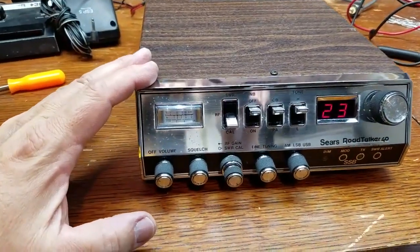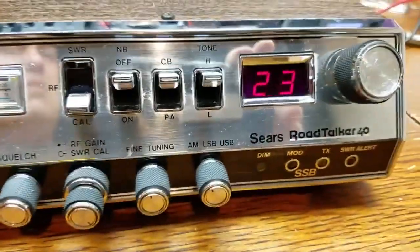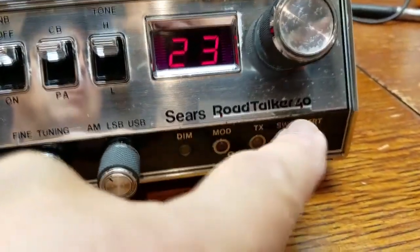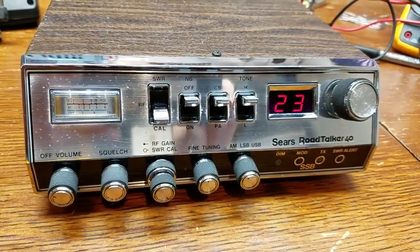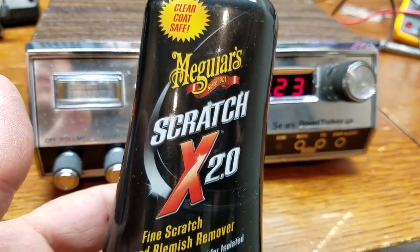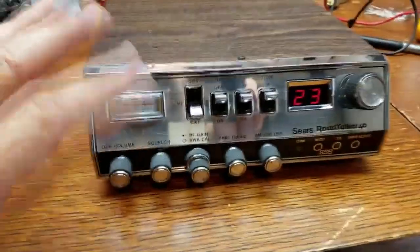I couldn't just put it away with that oxidized face, and I honestly didn't think I was going to get it cleaned up - but it's not too bad. I was a little worried because I started rubbing the red off of the stripe below the Road Talker 40 lettering, and I just didn't want to rub off all the writing. But thanks to Meguiar's Scratch 2.0 and some Dollar Tree awesome citrus cleaner - which is my favorite cleaner in the world - got the marks off the top. This was all just cigarette smoke and oxidation.